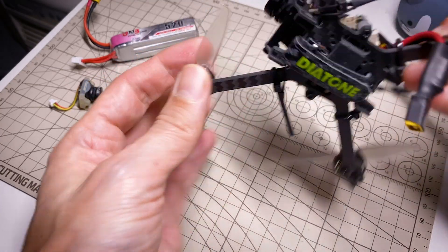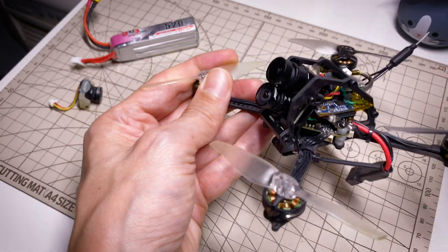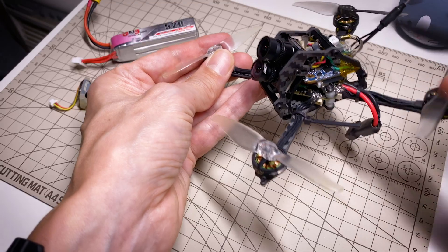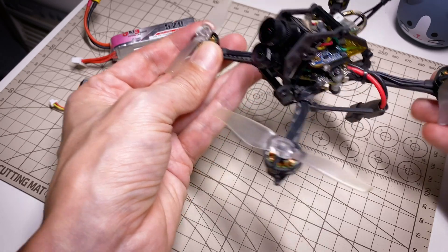You have the bottom plate and then the two side plates which are connected by these standoffs, and they just lock into little tabs here. The frame by itself weighs about 15 grams, so not too bad. With the kind of heavy RunCam hybrid setup, this weighs about 80 grams — a little heavier than an ideal toothpick, but still light enough to fly well.